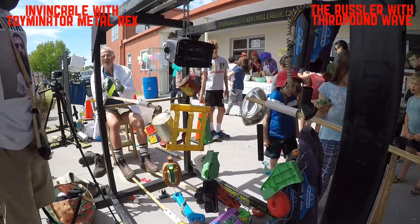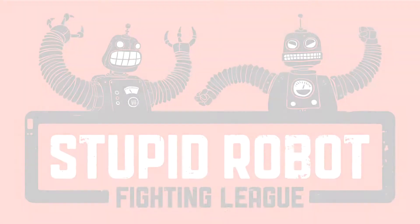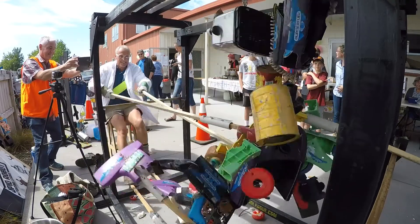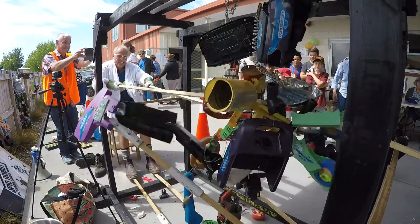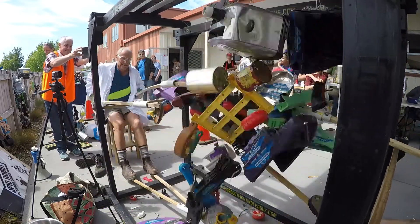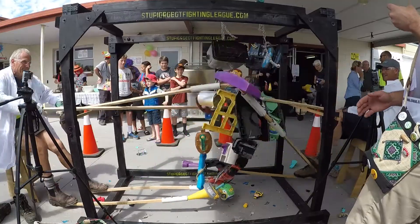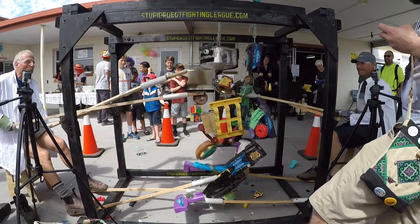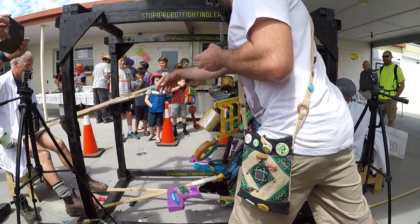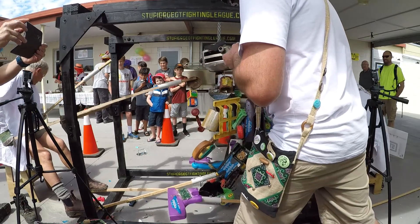Well, that's a bit of a shame — we like destruction here. Looking at the slow-mo, we can see with Invincible and Toymanator Metal Rex where the fist on the right hand — and there we go, you can see the fist let go on the left hand, which was the vacuum cleaner head. We needed to remove that, and that is the moment where the fight equalized.